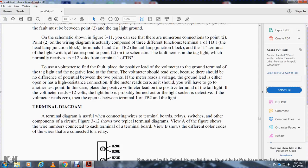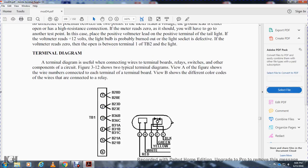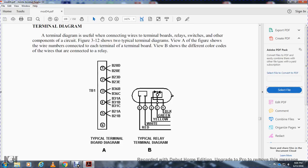Terminal diagram: a terminal diagram shows the connections of wires to terminal boards, relay switches, and other components. Figure 3-12 shows two typical terminal diagrams. View A shows wire numbers connected to each terminal on the terminal board. View B shows the different color-coded wires connected to a relay — red, white, yellow, green, and black corresponding to terminals 1 through 5.